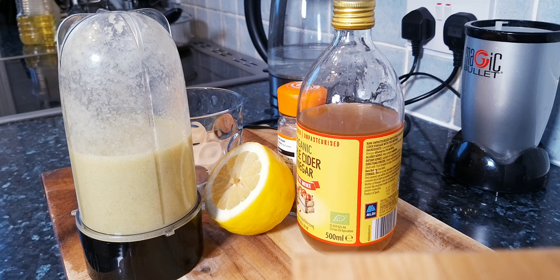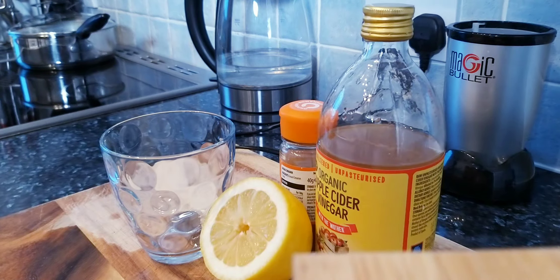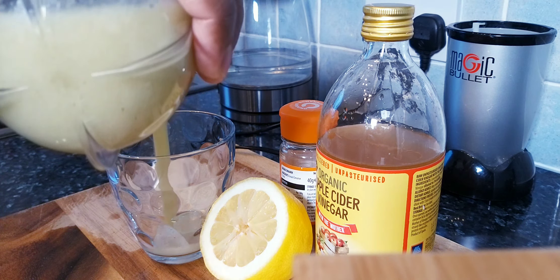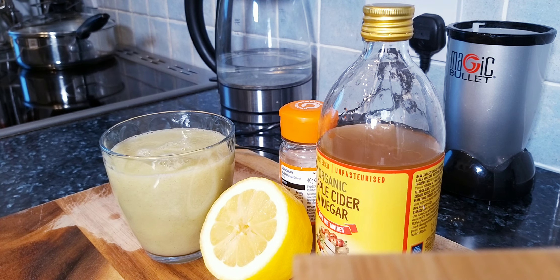If you like the recipe, please tell a friend and a friend tell a friend. My name is Chef Ricardo. As you can see for yourself, this is just one amazing recipe to use at home — look at that, beautiful, nice, lovely, and simple. Drink that on an empty stomach for seven days and see what happens in your body. Make it fresh every morning just like this and drink it.